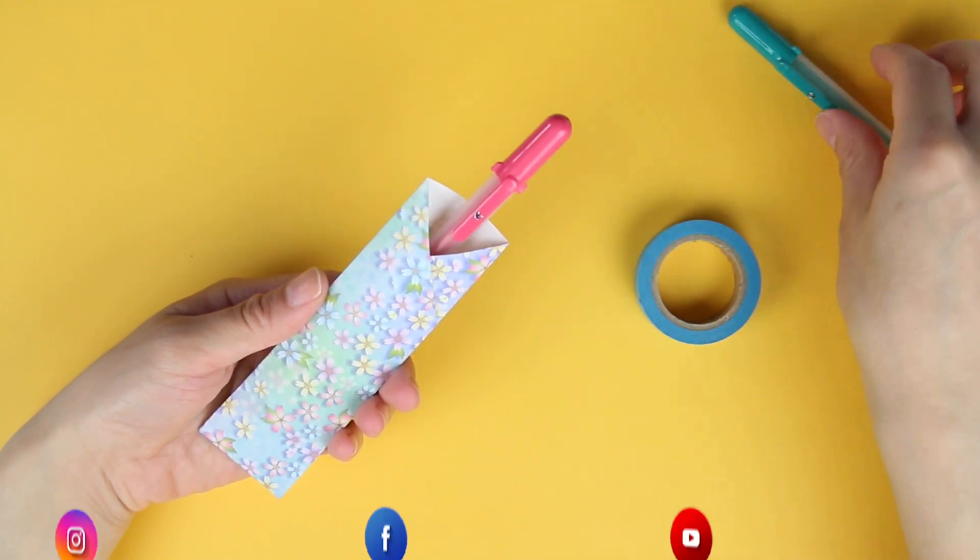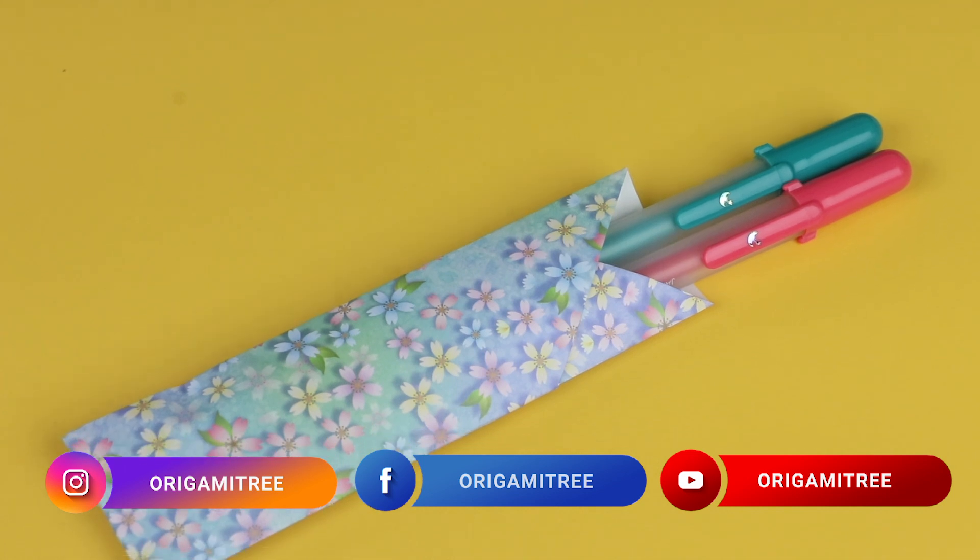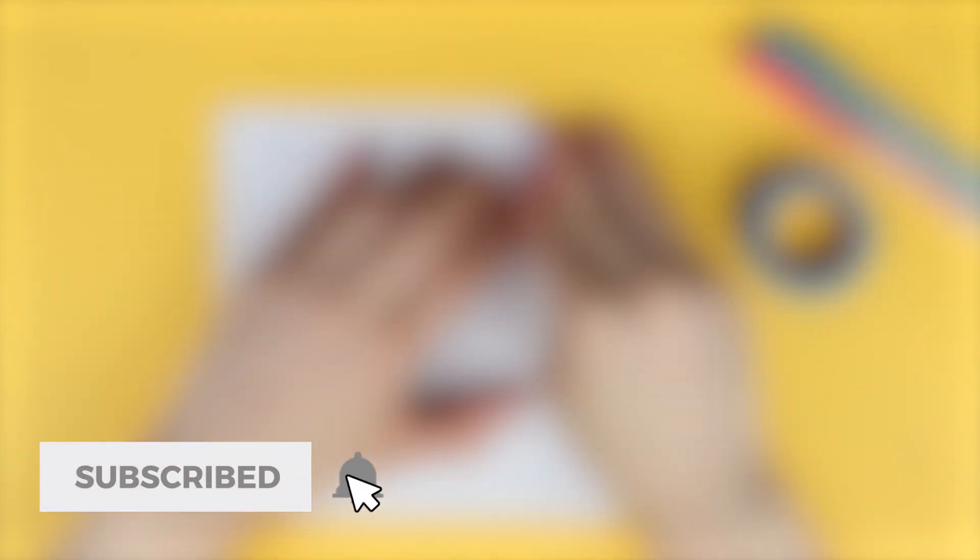Hello my crafty friends, it's Jenny from Origami Tree bringing you free crafty fun all year round, and today we're going to learn how to make this pen holder. But before we jump in, if you are new to this channel, be sure you hit the subscribe button and turn on notifications to be alerted when new crafty fun videos come out. And without further ado, let's jump right in.